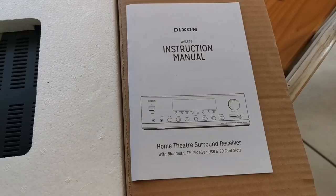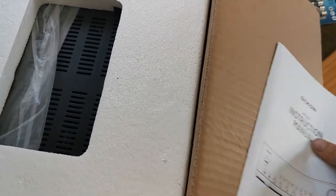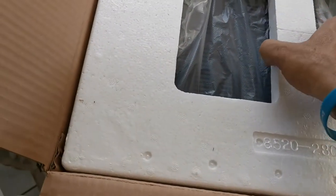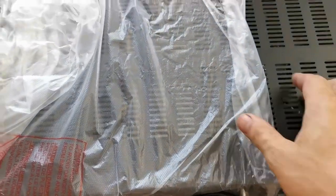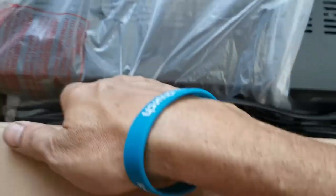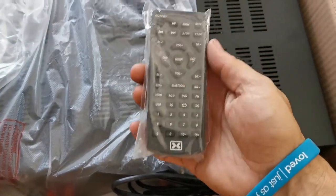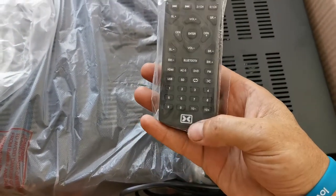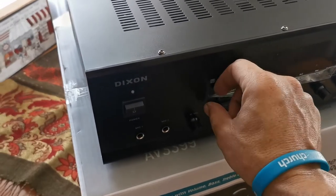The first thing you get in the box is the instruction manuals, which are a bit poorly put together — it doesn't even show you the specs of the amp. Opening it up you get your plastic cover and the remote control. It's quite straightforward and easy to operate. And there we go, that's what it looks like out of the box.